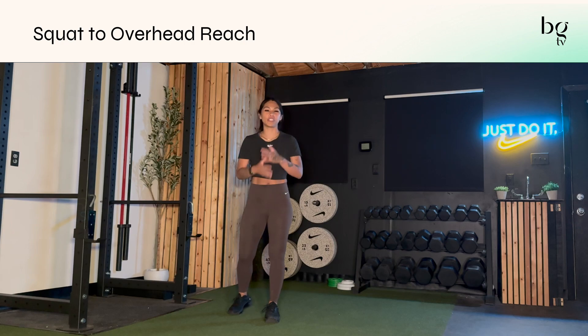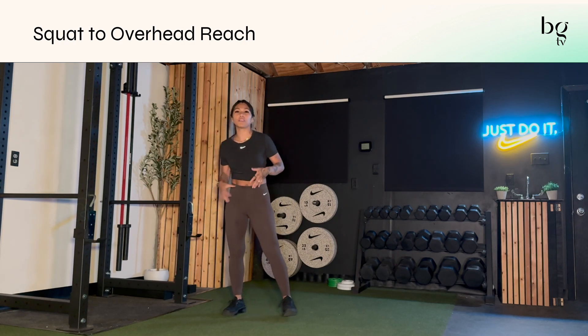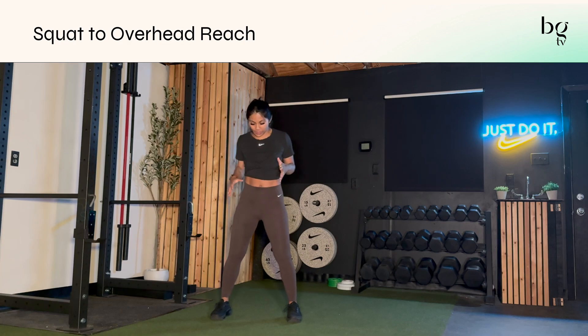Doing the squat overhead reach with just your body weight is a great way to get your whole body warmed up if you're about to do some squats, squat overhead presses, or just some overhead pressing in general. I really like to get this started by taking your feet wide.